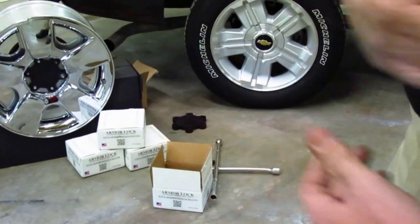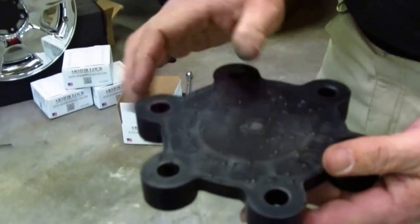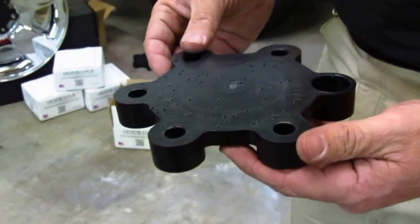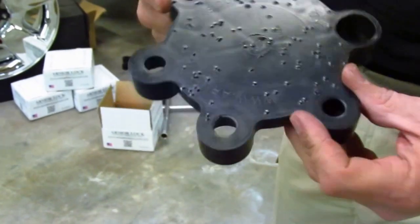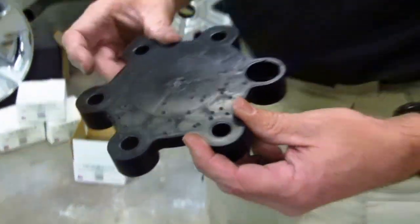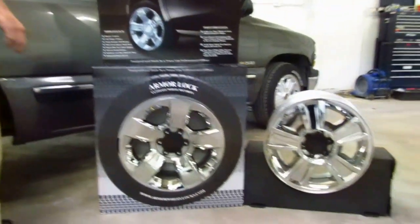We did a pre-torture test not too long ago — we actually shot this. You can see the peppering here. We shot this with a 12-gauge shotgun about 5 yards away. I'm not advocating you shoot your wheels or the product; I'm just telling you exactly how strong it is. With that being said, let's show some wheels off and then we're going to go to the torture test.